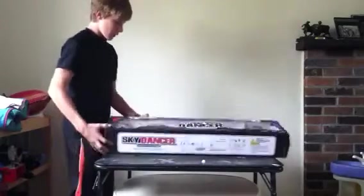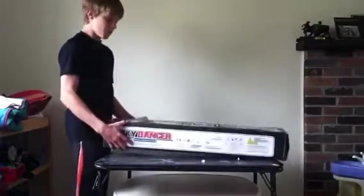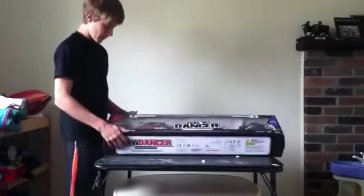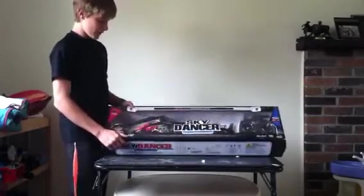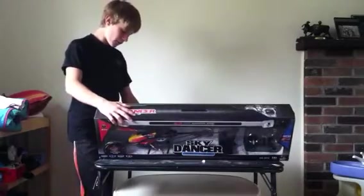We're gonna go ahead and examine the helicopter's box. Got a little bit of scuff there — nothing too big, shouldn't be a problem. I'm gonna do a review on it, so go ahead and find that video if you want a review.